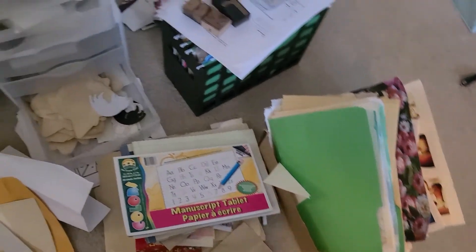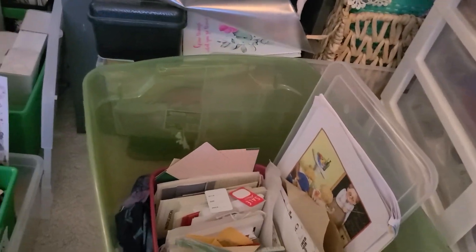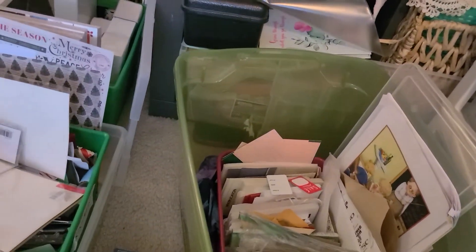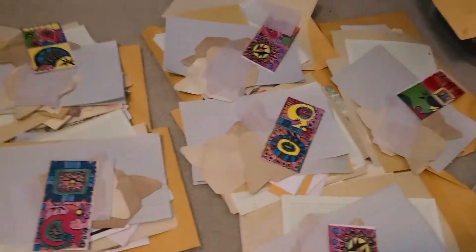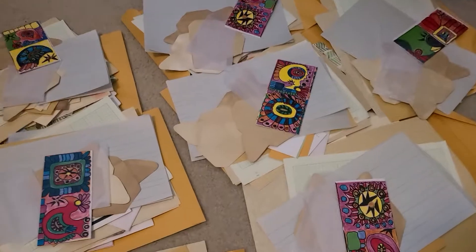I've gone through so much. I still have some fabric to go through in these bins here. I wanted to go through my stash and thin it down. Besides the blank stuff — do you like maps? I've got map stuff.